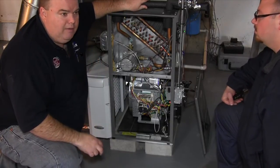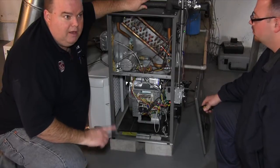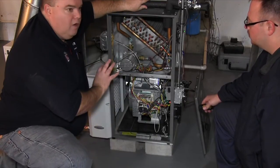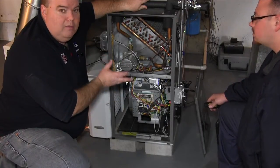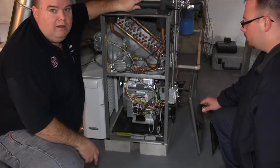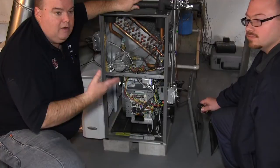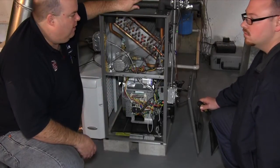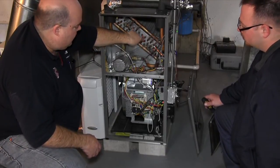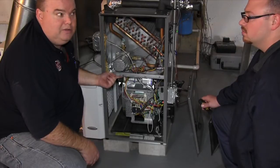If you're doing geothermal, you're probably running around 2200 CFMs and getting a lot lower temperatures, and it's gotta run constantly. As far as this system goes, there's no clicking, there's no real movement other than the fan. It's relatively really quiet - just the fan going. You don't hear clicking, you don't hear burners firing. It's hot water running through copper with the fan blowing it through your house - that's how simple it is.